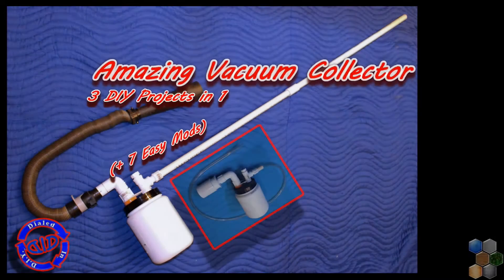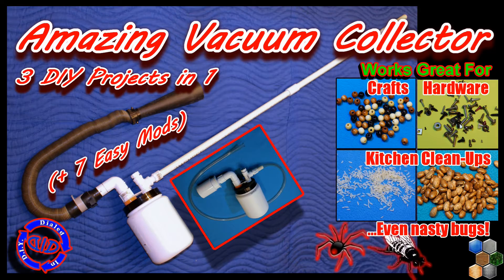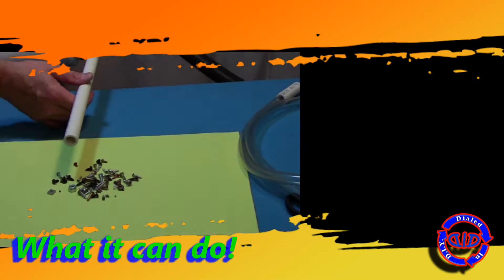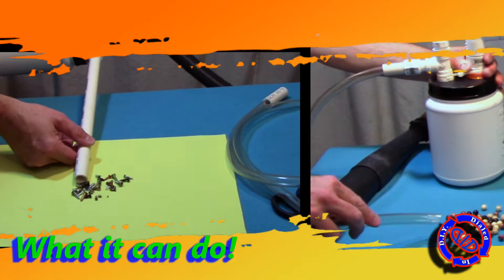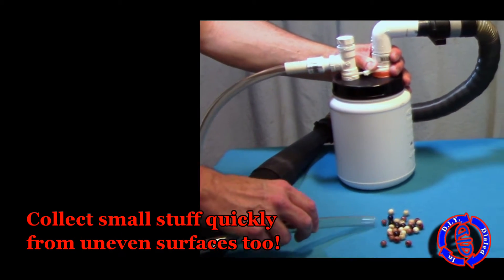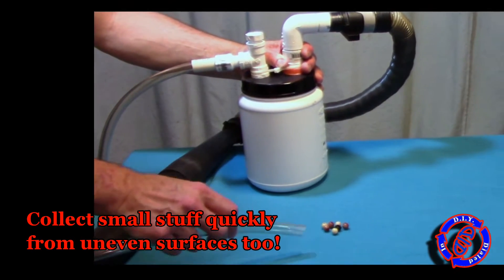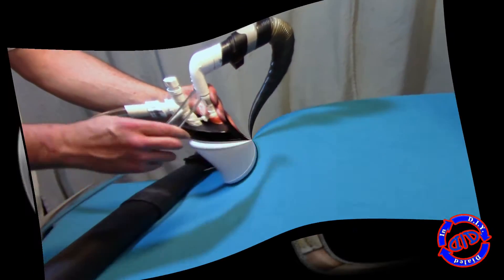Welcome back! Today on Dialed In DIY we have an amazing multi-purpose material separator, bug vac, and small part recovery project — which is actually three projects in one video. This is great for any small part, large volume cleanup projects where you want to recover all the materials to use again and don't want them ending up in your dirty vacuum cleaner collection bag. This is also great for picking up stuff off of carpets, blankets, and many other uneven surfaces that are hard to clean up.